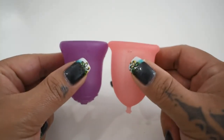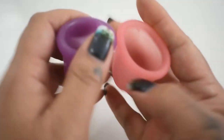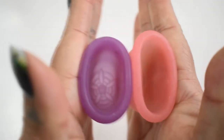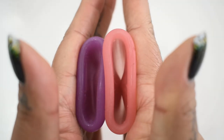I'm going to place both of these cups in the palms of my hands, give them a squish, swap hands, give them a squish again, and then compare the rims. Here is the inside of the Scoon Cup and the inside of the Sabelle.